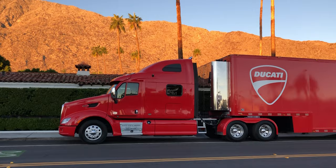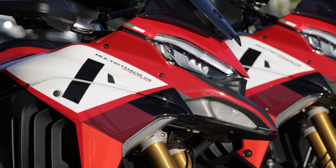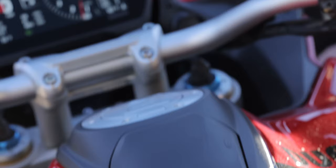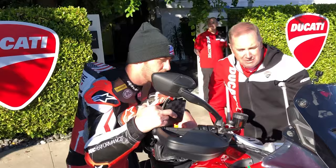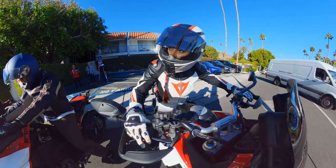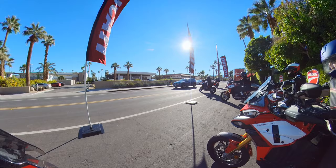Today I get to take the Multistrada out and we are going to be test riding it on a multitude of types of roads, anywhere from canyons to city streets to highway riding. We will be going from Palm Springs to Idyllwild and all the way around back. Our lead rider for today is going to be Jake Zemke. They're all journalists and really great riders, so let's go.